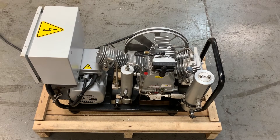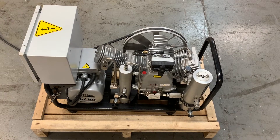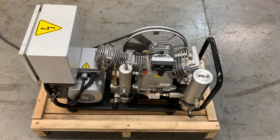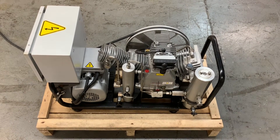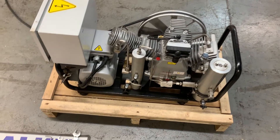Hi everyone, welcome to our channel. In this video I will be showing you how to remove the third stage valve head from an Alken W31 Mariner air compressor. We will remove the valve, inspect the discharge and intake valves, clean them up, and put it back together. I'm going to need some tools.